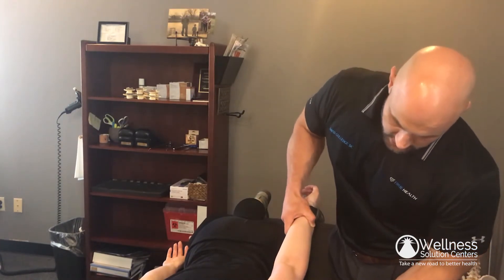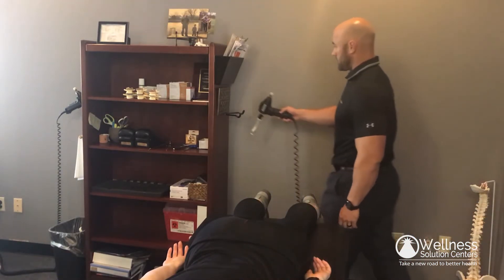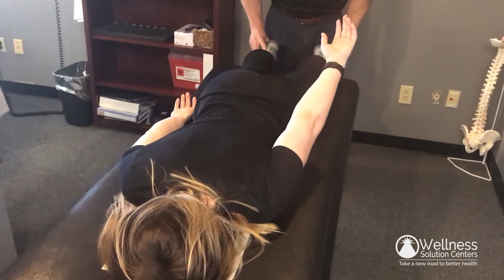We're going to lift the arm up and gently adjust it. Let's check that again — pinch that elbow into your side, now lift that arm up off the table. Okay, so that cleared.